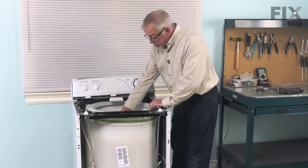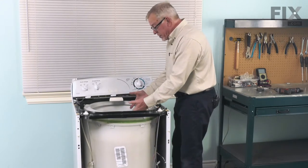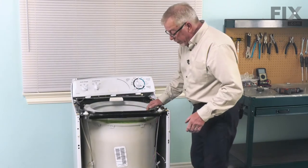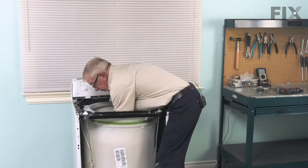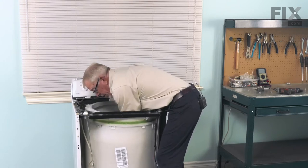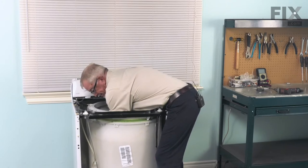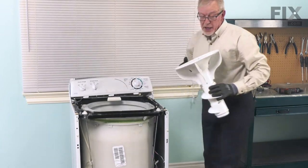Next, you may wish to remove the agitator. We're basically going to reach in on both sides of that and pull straight up on it. Normally they're on there fairly snug. We'll put some gloves on as that gives us a good grip. Get your hands in underneath the edge of the agitator, 180 degrees opposite each other, and then pull up. Just pull it off and set that aside.